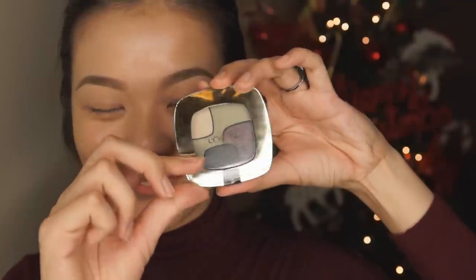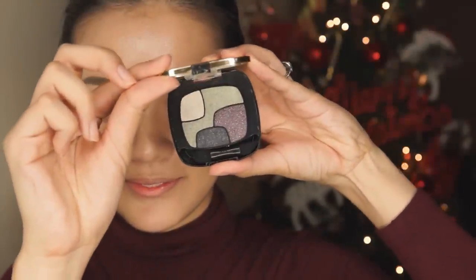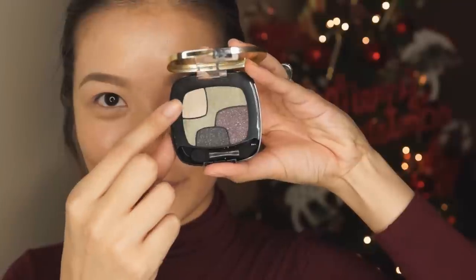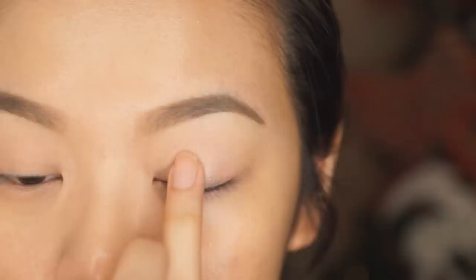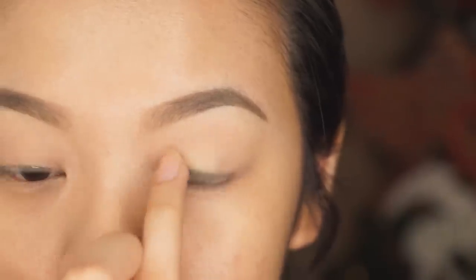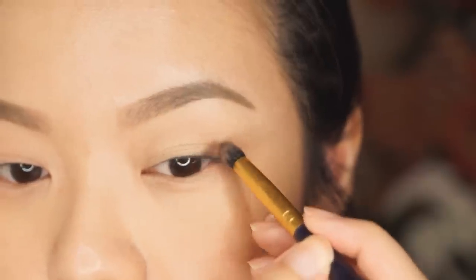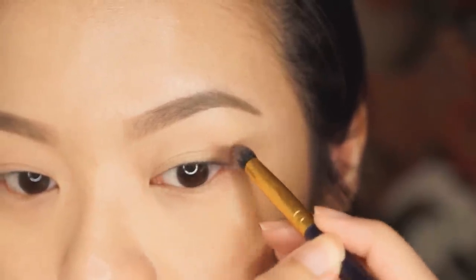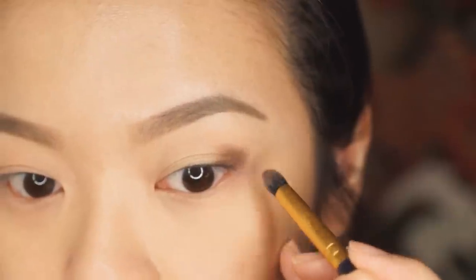I wanted this look to incorporate a good mix of high and low-end products, so I'm going to be using this L'Oreal Paris palette — the number will be in the description box — and using these two colors to go into the eyes. I'm first taking the very light champagne and gold color and just patting that all over my mobile lid. Next, I'm going to be using this pencil brush and putting that purple color on the outer corner of my eyes.